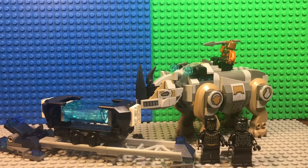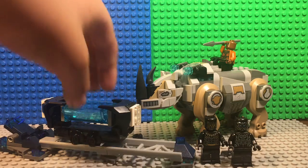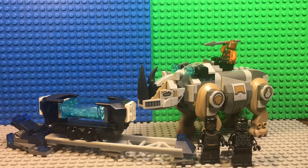My thoughts about this set: Lego made the best possible thing they could for this movie because they gave us the Striking Rhino, which is really cool, and part of the train and the mountain with Vibranium in it. They even give us this supposedly Vibranium right here, which is just a translucent aqua brick.